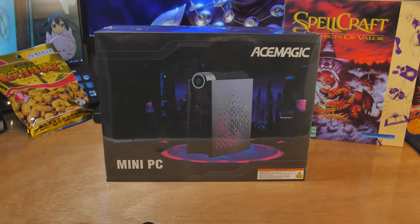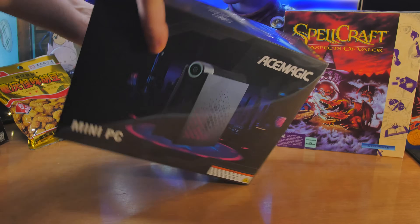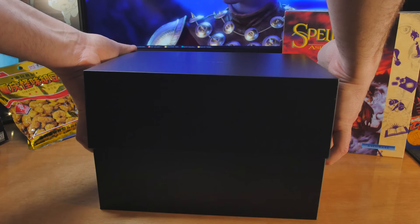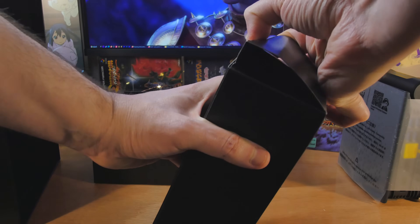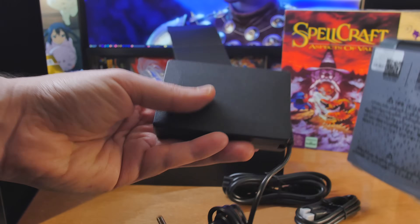I've been looking at a lot of Ryzen 7 and Ryzen 9 based mini PCs and I did not expect this one to be one of, if not the best. This is the Ace Magic S3A and it features the Ryzen 9 8945HS, with the 780M under the hood for gaming. Out of the box it's beastly, and it's got a dial that can make it beastlier.